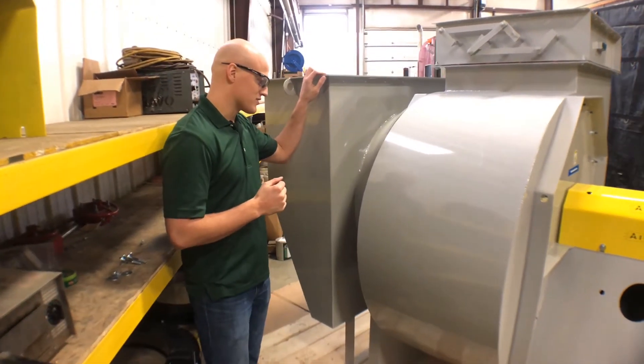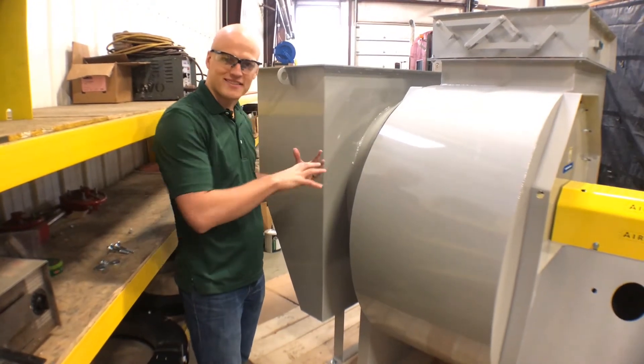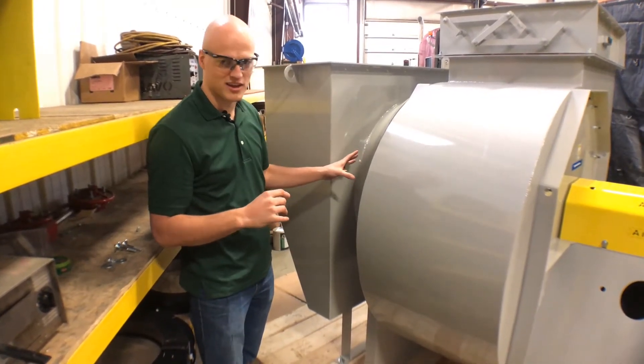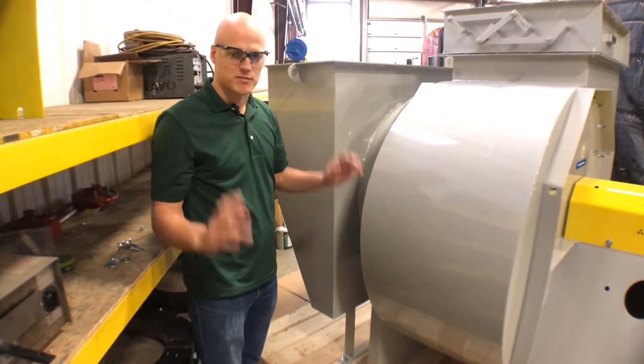Fan manufacturers always want you to give them a long straight drive into the fan. We want you to have somewhere between five to eight times the duct diameter of the inlet of straight duct into a fan. That's the optimum performance.